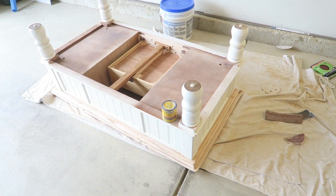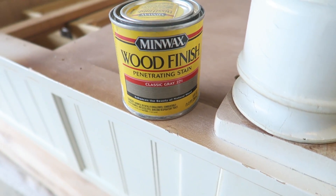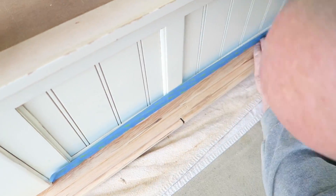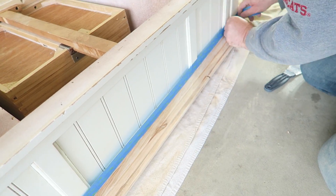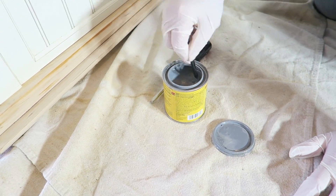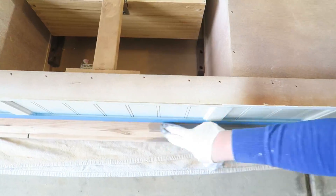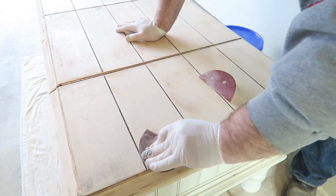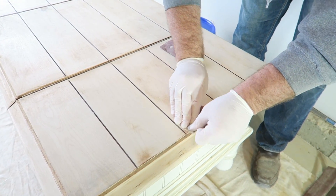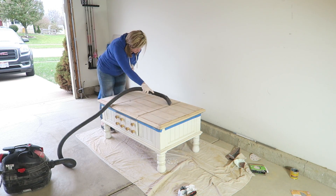We have it all sanded down and we are getting ready to stain. We're going to use the Minwax stain in the color Classic Gray. We're just going through and touching up any areas that the sander didn't get, just so we know we have a good surface to start staining on.